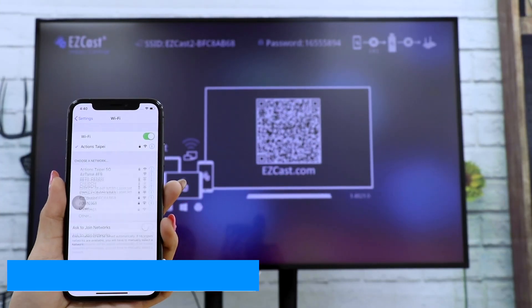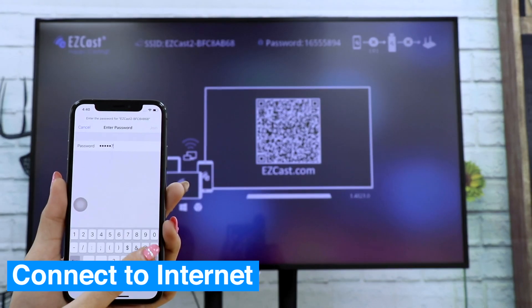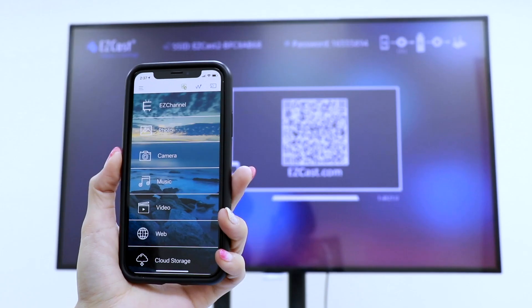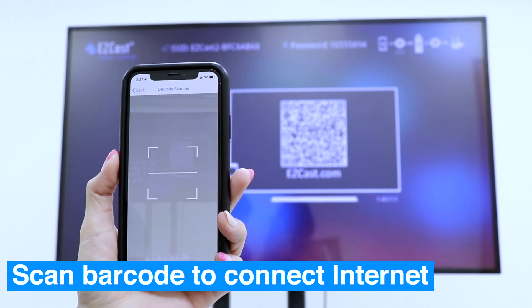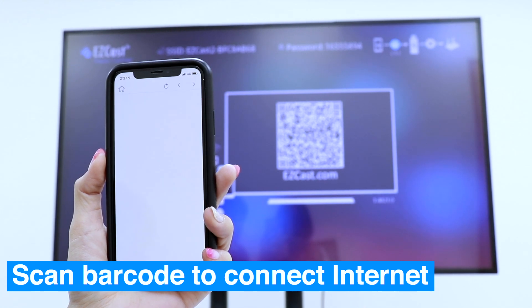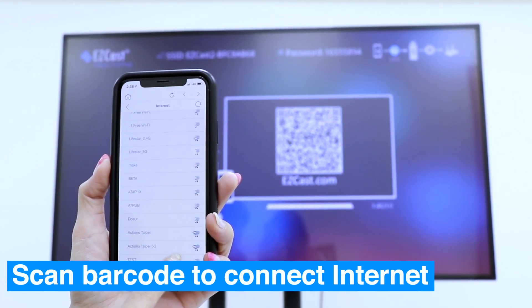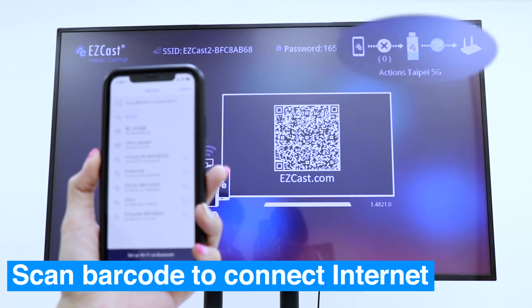Connect your iPhone to the internet using the SSID and password shown on the EasyCast Home menu. An easier way to connect EasyCast 2 to the internet is to open the EasyCast application, click the top right icon, then scan the barcode on the EasyCast Home menu with your iPhone. Then choose your local Wi-Fi to connect to the internet.